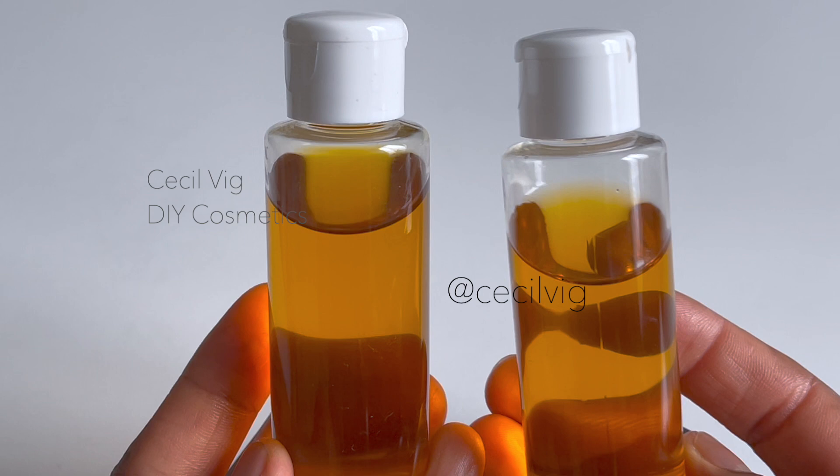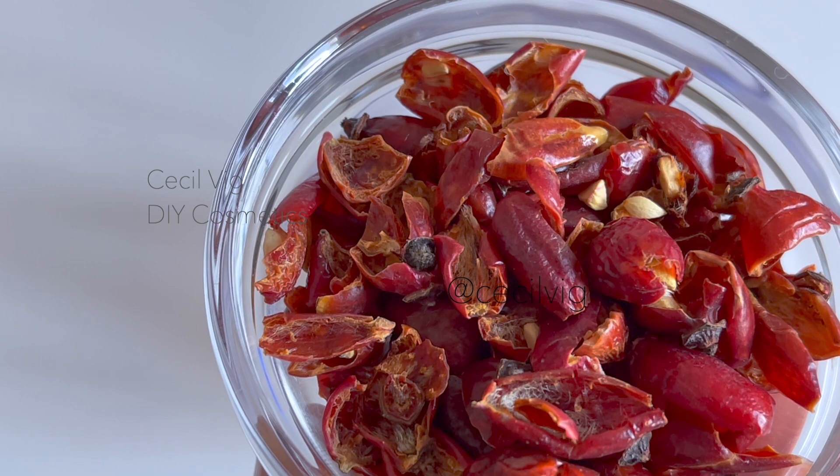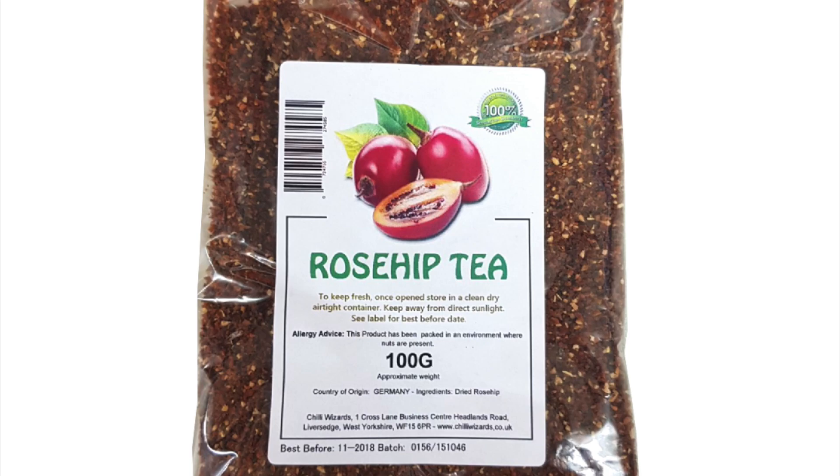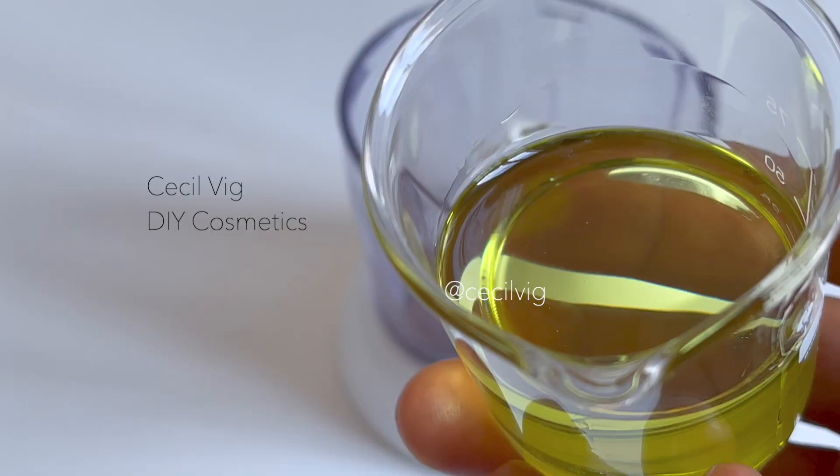For the first method we need 20 grams of dried rosehip fruit. I bought mine from a tea shop, as rosehip fruit can also be prepared as tea. One can also buy it from any health food store.